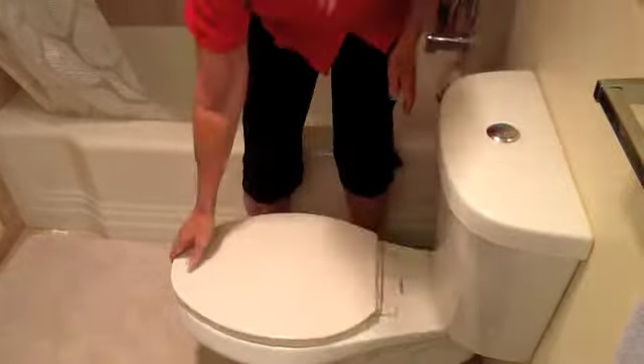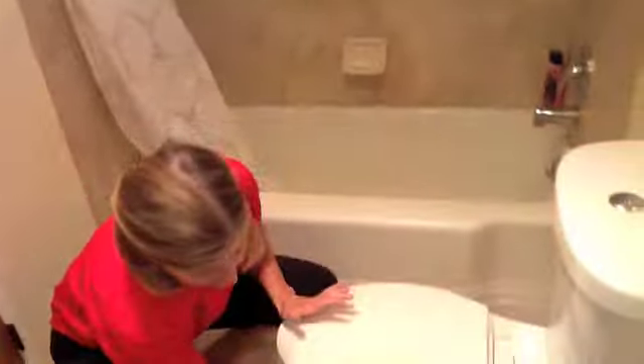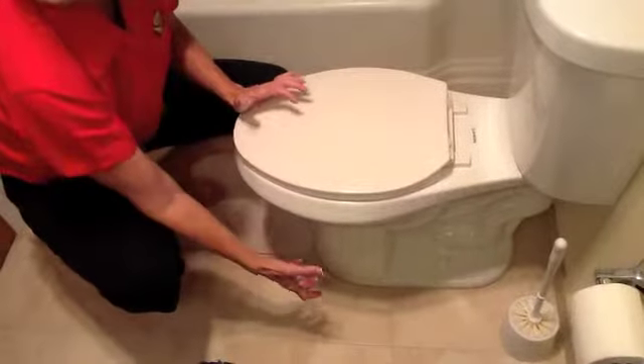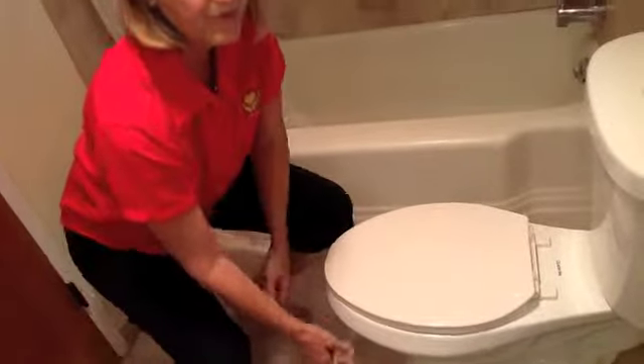But if you also want to have more discretion, you can actually add a porcelain piece to the bottom of the toilet and actually raise the toilet itself, and the porcelain will match the bottom of the toilet.